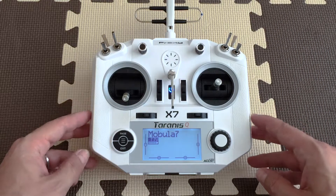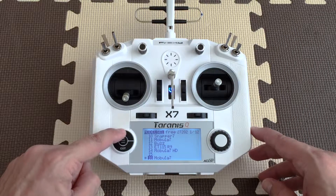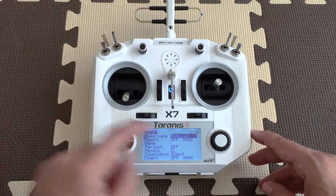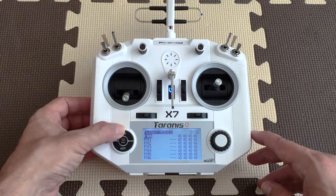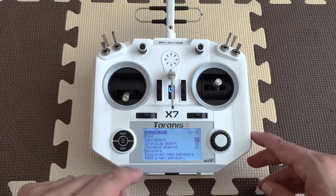All right, so the first thing you're going to do is hit the menu right here in the middle, and then you're going to hit page. You can see here it says page 2 out of 12, so we're going to have to keep hitting page until we arrive at page 11. Okay, it says telemetry right here.